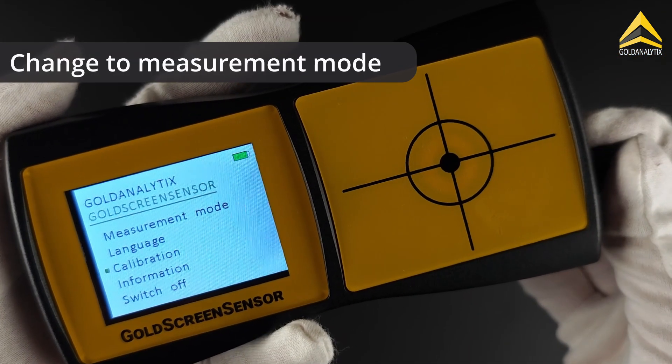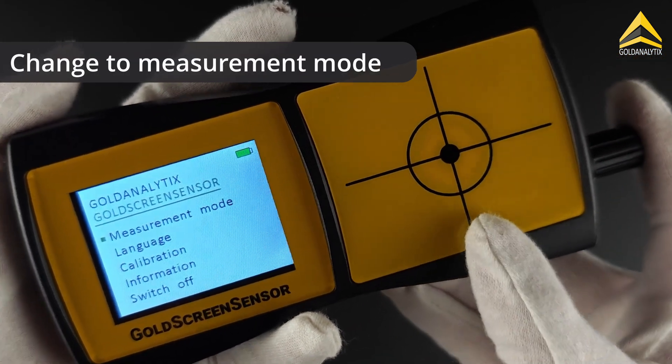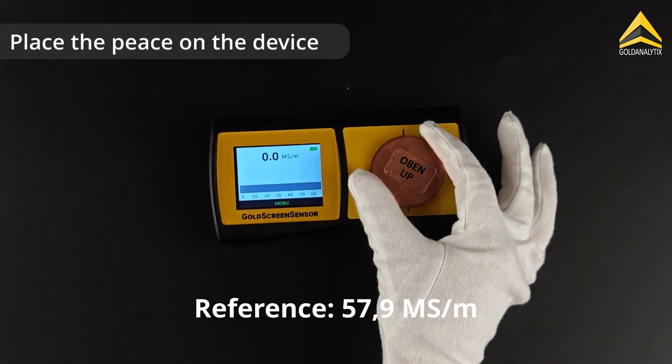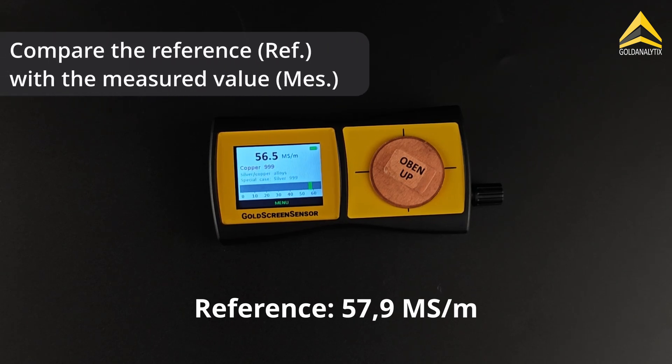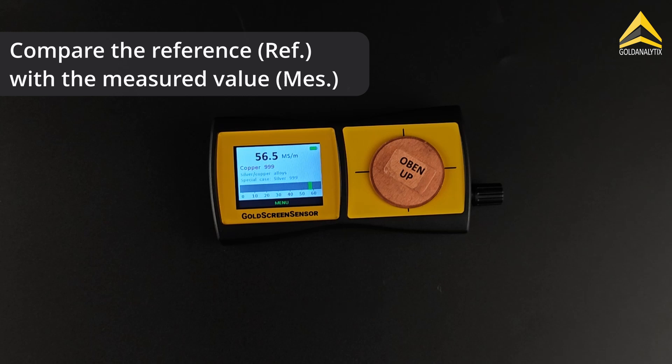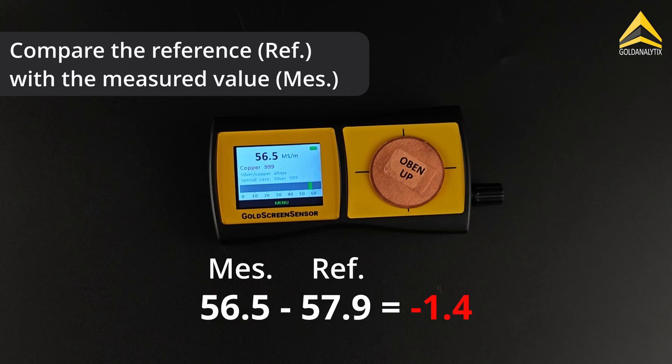Next, go to the measurement mode in the menu and measure the electrical conductivity of the calibration piece. Place the piece on the measurement surface and the measurement will be taken automatically. Then compare the measured value with the previously noted reference value. If the measured value deviates by plus or minus one mega Siemens per meter from the reference value, a manual user calibration is recommended.